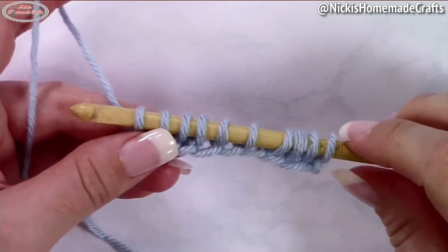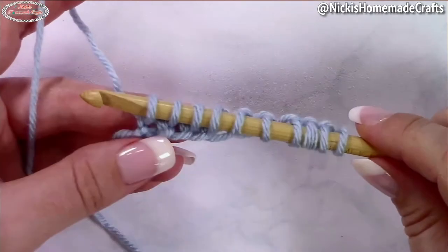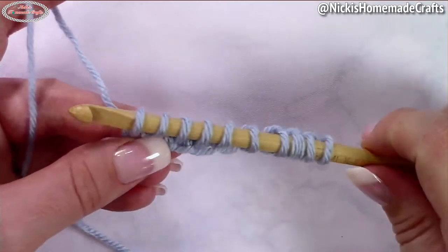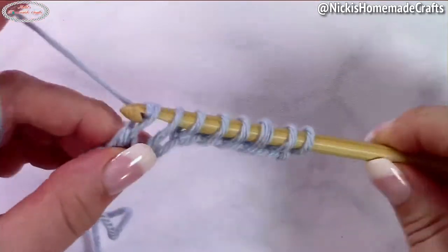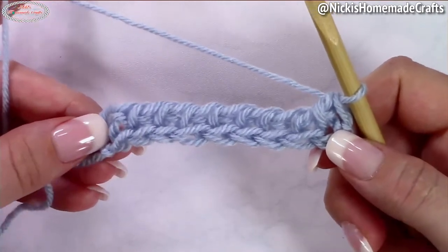First make an even number chain and start with a normal foundation row. This is the Tunisian simple stitch — you just pull up a loop from each chain and then do the normal return pass. That is for the beginning, the foundation of the stitch. So the very first row is simply the Tunisian simple stitch.